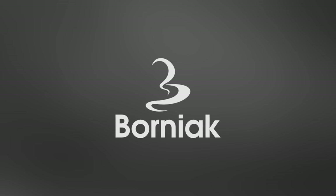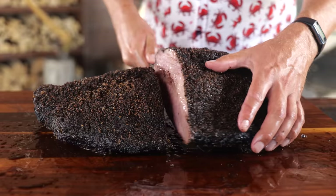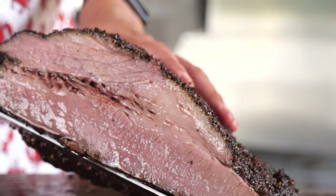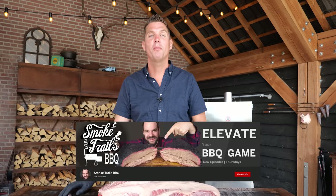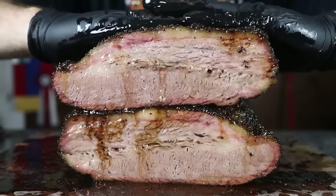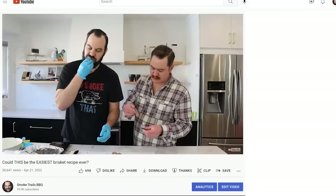Big thanks to Barney X Smokers for sponsoring this video. Ever heard of the 4-2-10 method of cooking brisket? Let's put it to the test. One of the barbecue channels that I personally follow is Smoke Trails Barbecue — this guy makes really awesome videos, mostly about brisket, so definitely go check that out if you're into brisket.